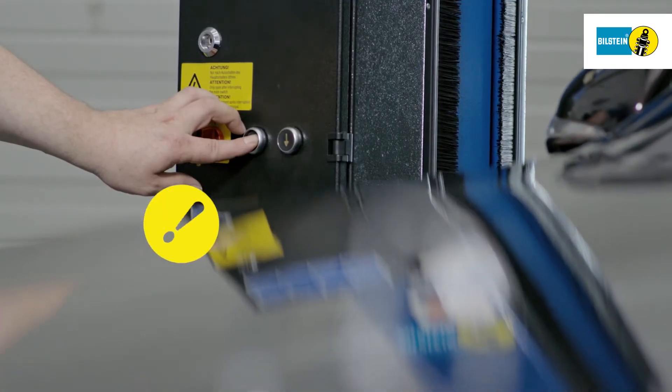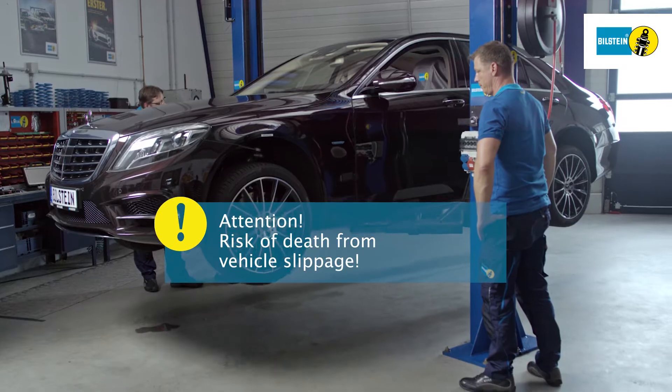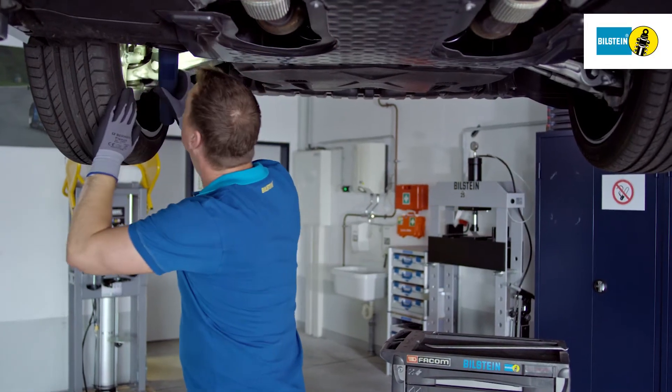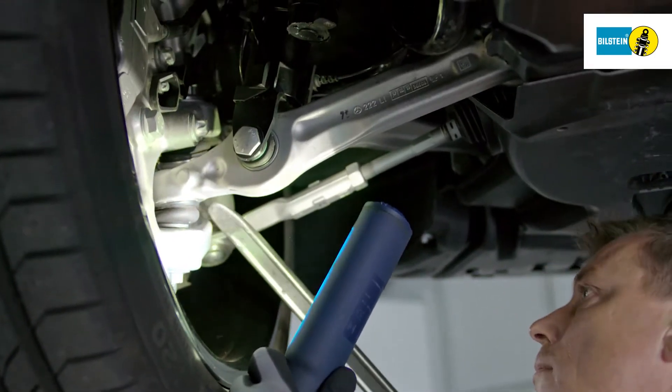Lift the vehicle using the lifting platform support plan specified by the manufacturer. Thoroughly check all suspension components for damage, paying attention especially to the suspension bearings.